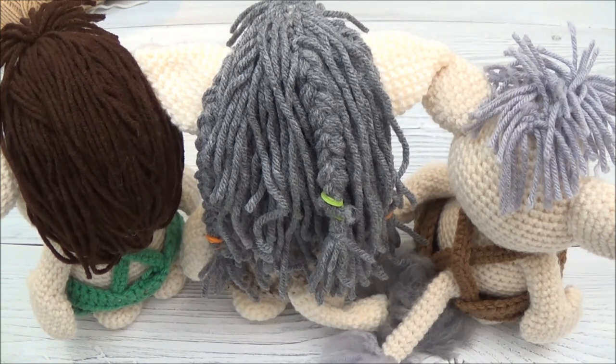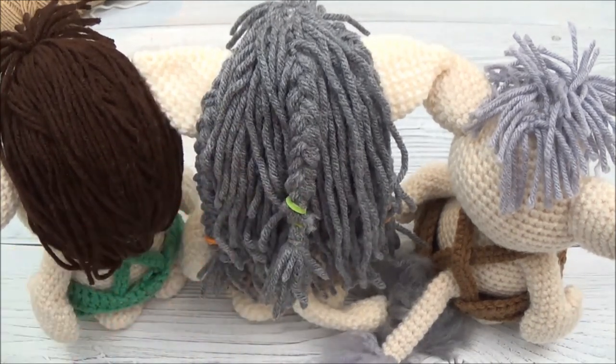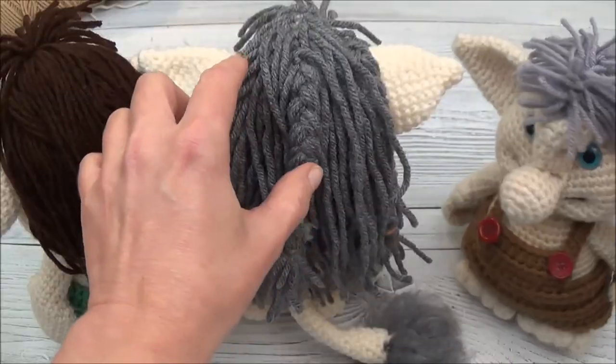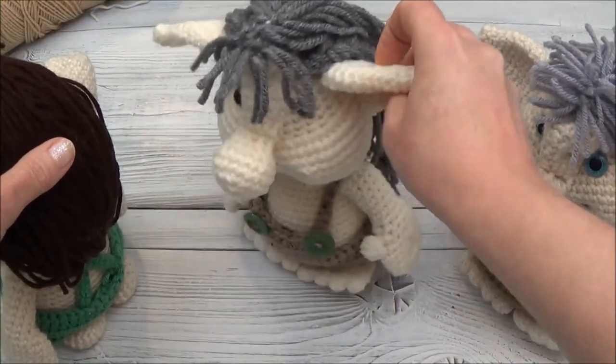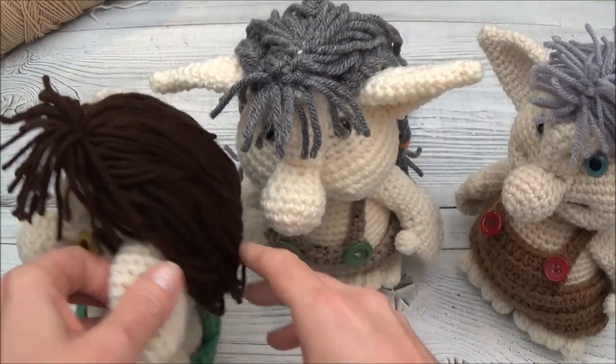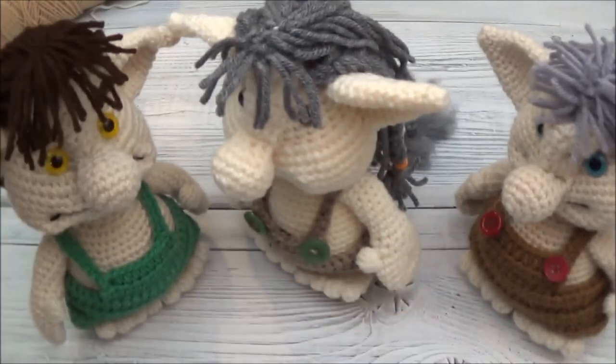Now we're going to add some hair and I'm going to show you different techniques of adding hair. You do not have to do it the same way I've done it here - these are just different styles that I threw together just for fun, but you can play around with this and do your own thing. Here's Willie, here's Nelson - he's got braids, cute little guy - and Elvis, he's got the cool hair.